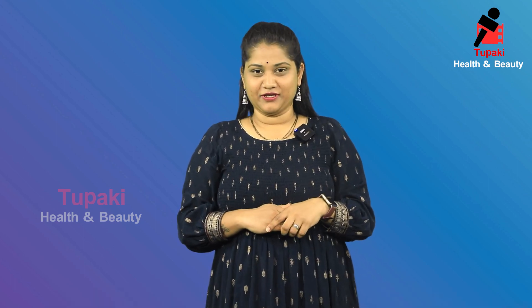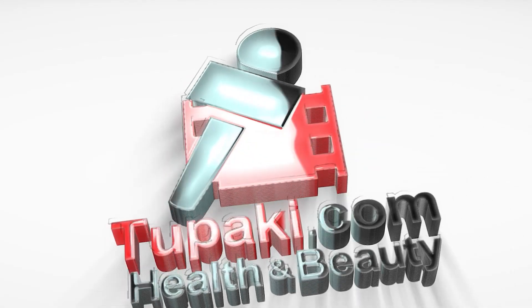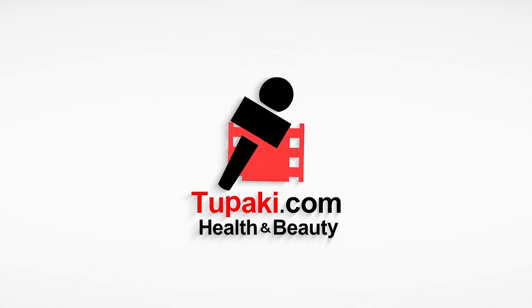If you like this, subscribe to Marini Beauty Tips. We'll see you next time.